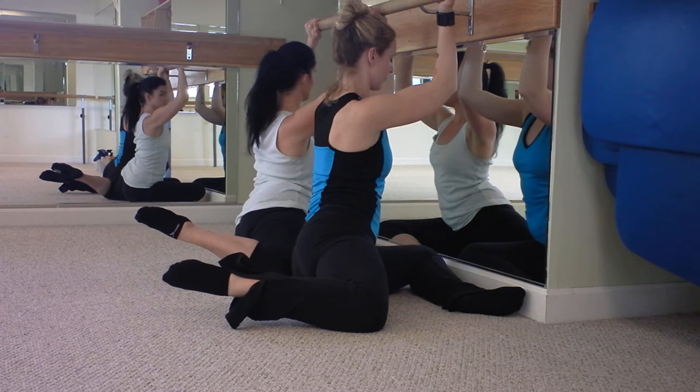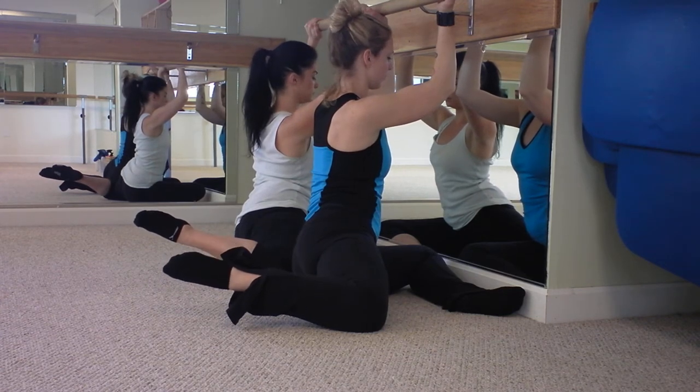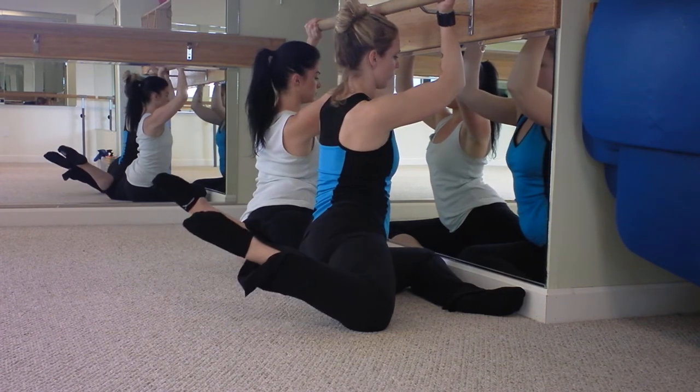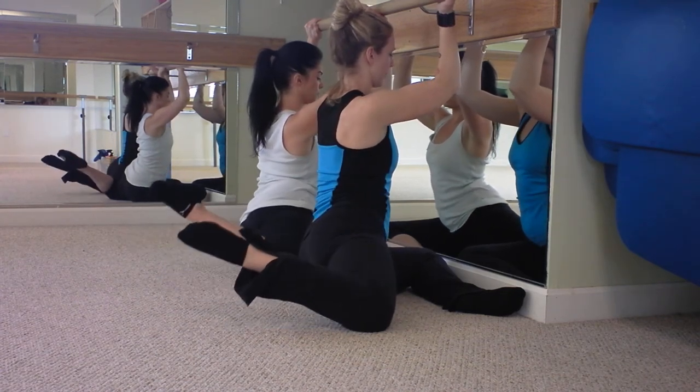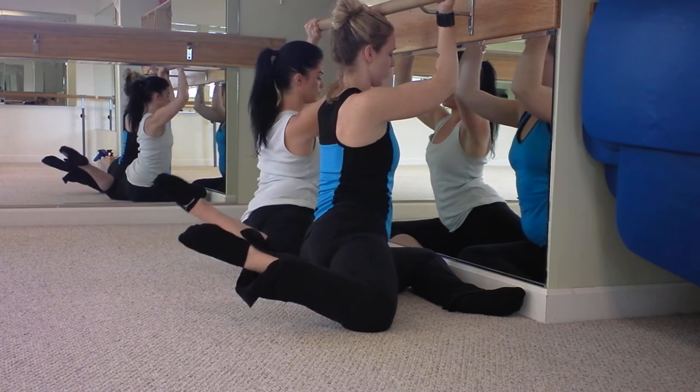Now from here, you're gonna keep the ankle twisting, same as we did before. So you're gonna twist the ankle and the hip forward, and release. And twist forward, and release. Three more — twist, two.